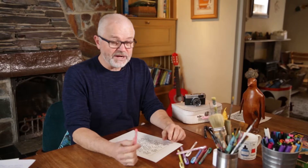Hi, I'm Scott. I'm an artist and an illustrator. I've got a little drawing play here — I actually call it an artist's play date.